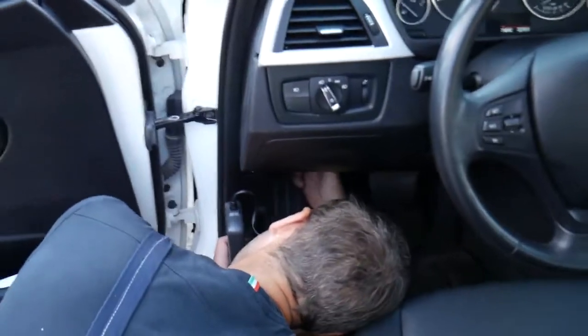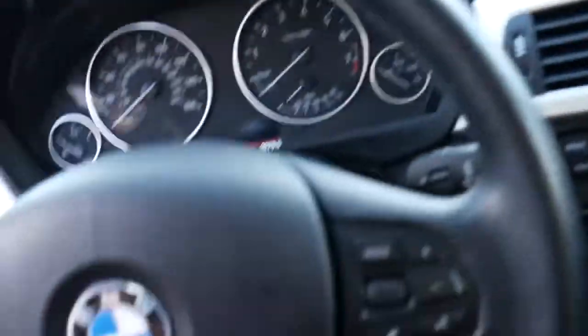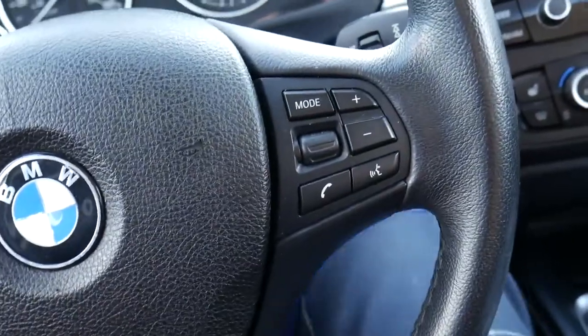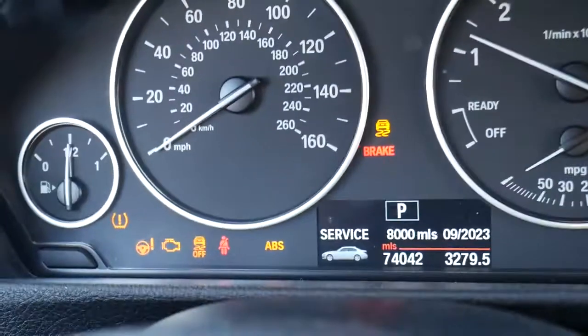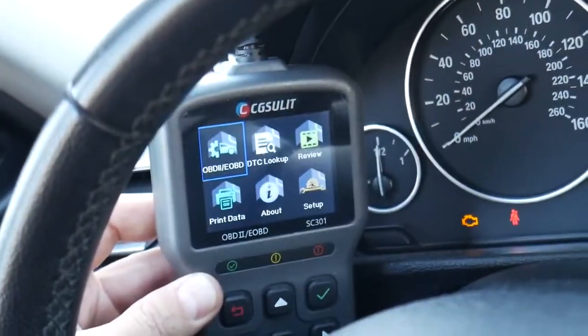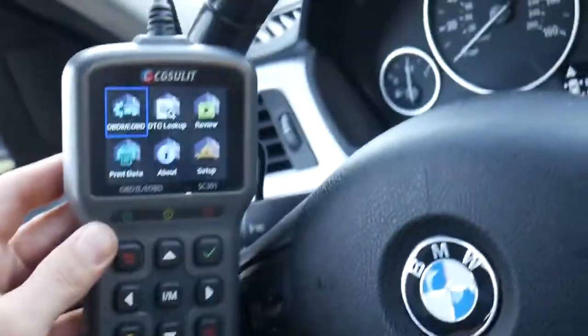Let me go ahead and connect that scanner to the OBD port. It's plugged in — let me close the door. Now if I go ahead and start this BMW, you'll notice it starts a little bit slow and the engine light stays on. That's the scanner right there, which is what we'll be using to reset that light.